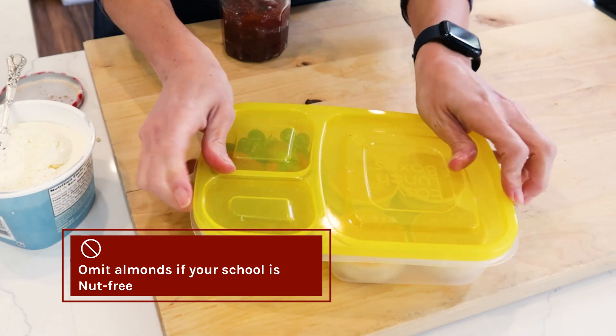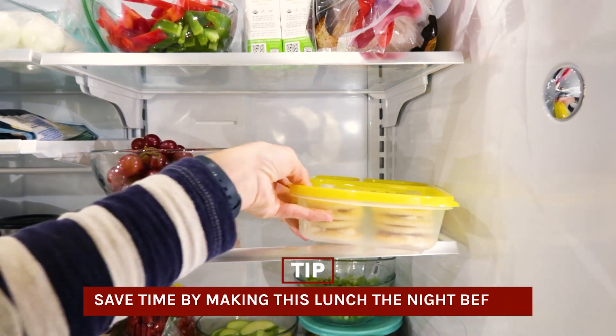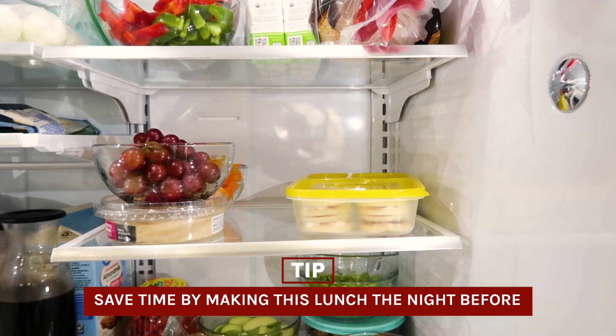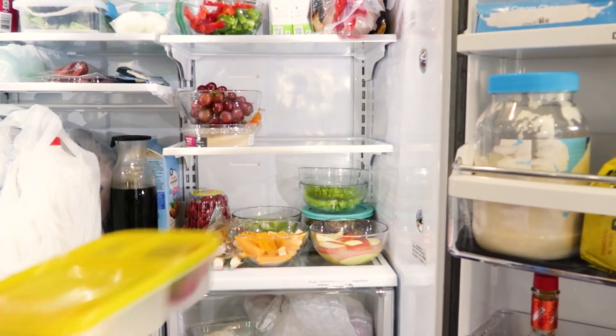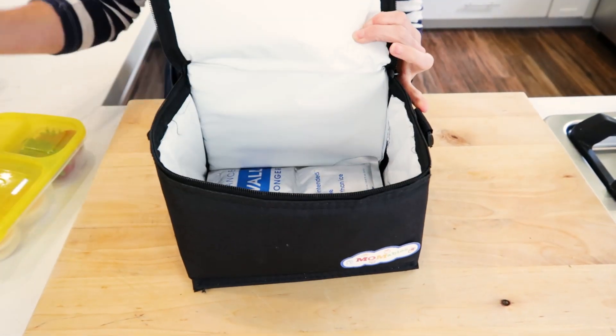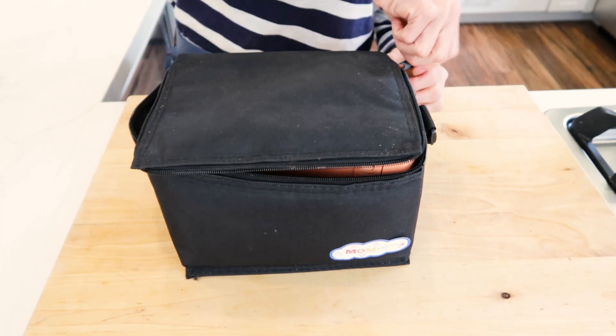All you've got to do is put on your lid, close it up, and this lunch is ready. Now, if you're packing this ahead of time, you can place it in the refrigerator the night before, and when it's time to pack, simply grab it, place an ice pack inside of the lunch bag, put the lunch on top, any drink that you may be packing, zip it up, and this lunch is totally ready. Don't leave yet — there's one more bento lunch idea for you that's also a breeze to pack. See you next time.